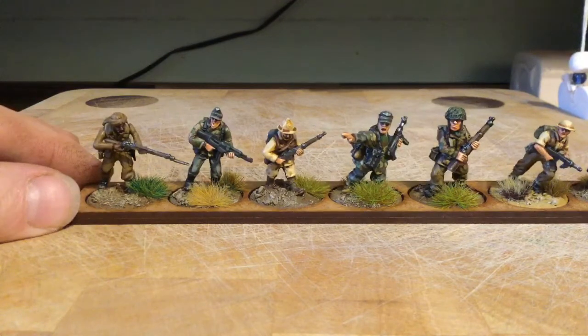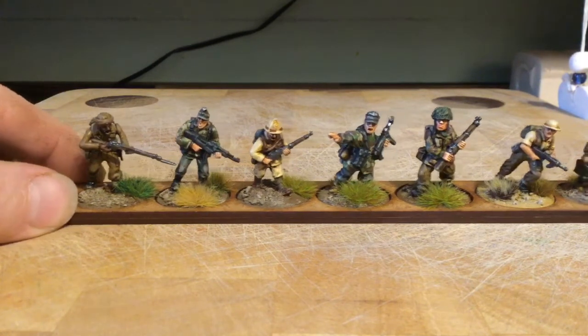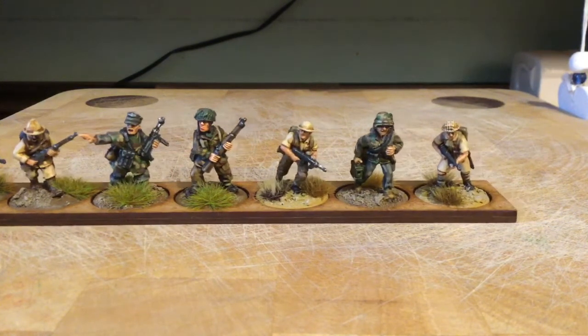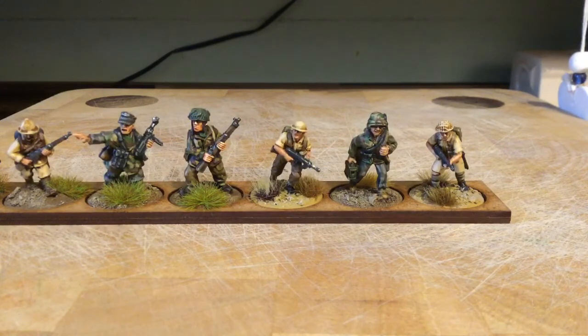I think this is the third miniatures comparison I've done and I've probably got plenty more I could do when I get on to different things. But yeah, I think that's about it for now. Hopefully you've enjoyed this video and it's been of some use to you. Thanks for watching and take care everyone. Bye.